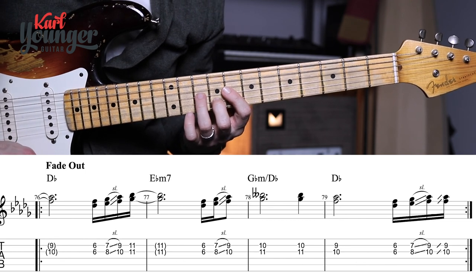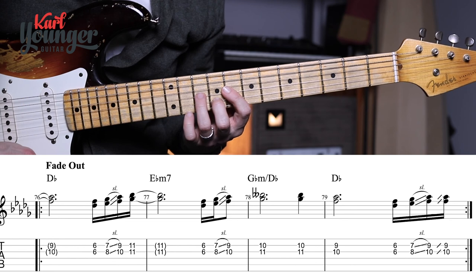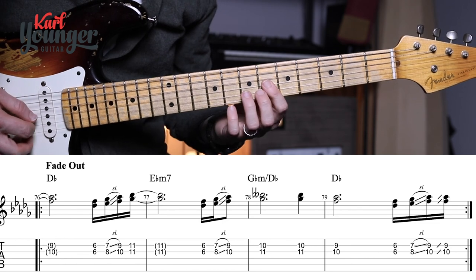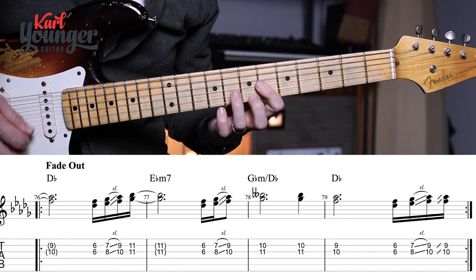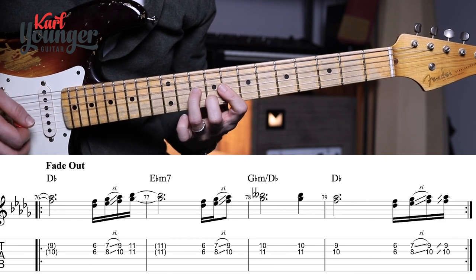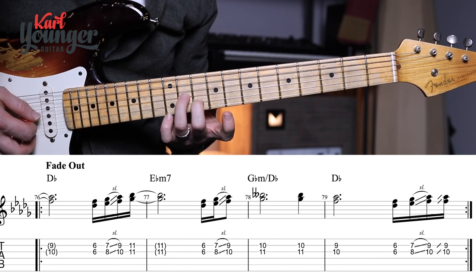In bars seventy-six through seventy-nine, the thing to watch out for is leading into bar seventy-eight where we do the sixths, sevenths, and the ninth — it just doesn't do the double slide there. Then we pick the eleventh and tenth, hold for three beats — one, two, three — pick it again and move it down.